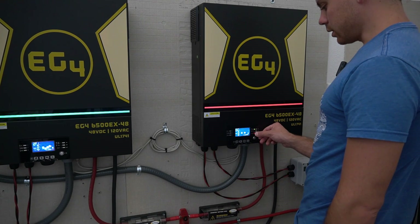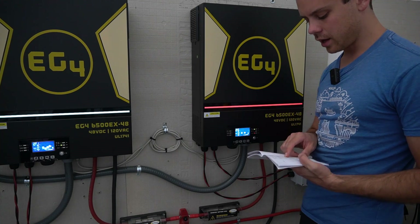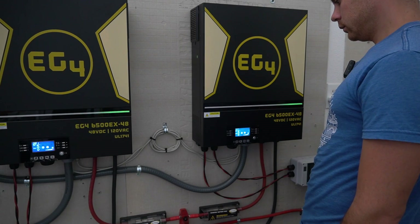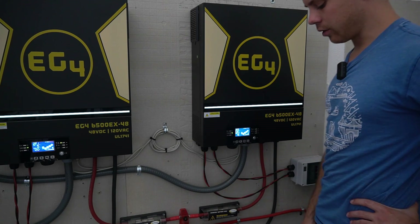It does not want to restart. Setting number six is auto restart when overload occurs — we're going to actually enable that. There we go. And now we have power. So let's wait until it ramps up.